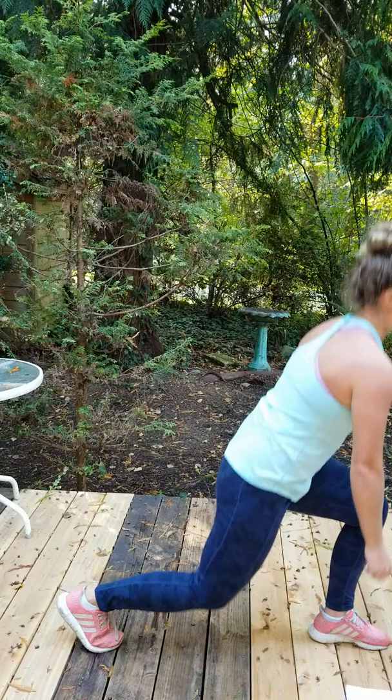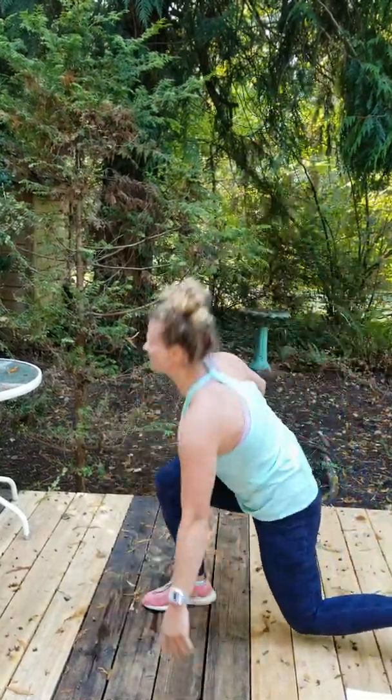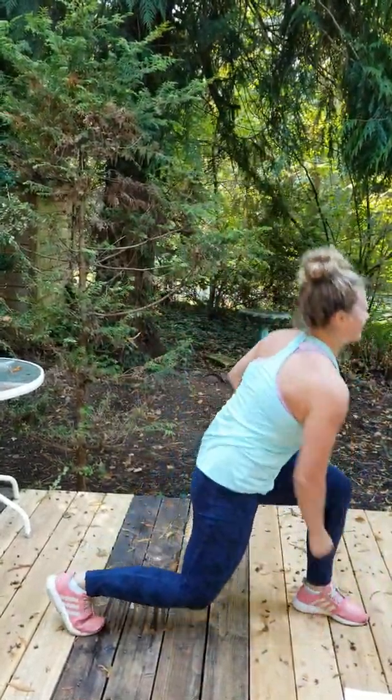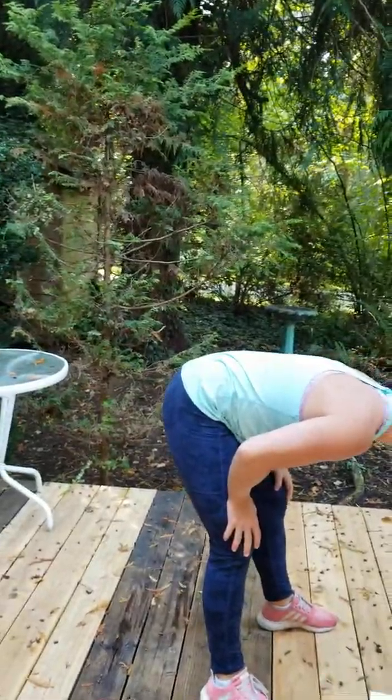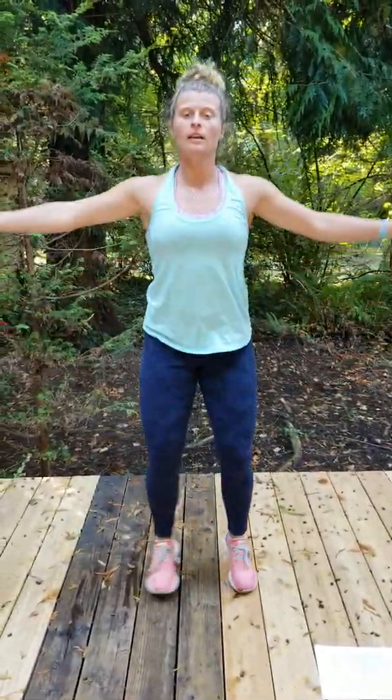180 degree pickups. I feel like that should be a running lunge — pretty much. And then squat jacks, you start out like this.